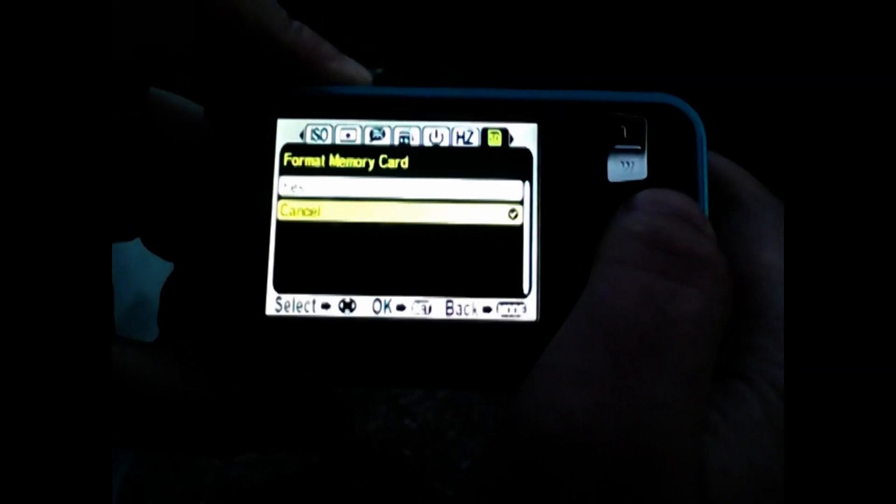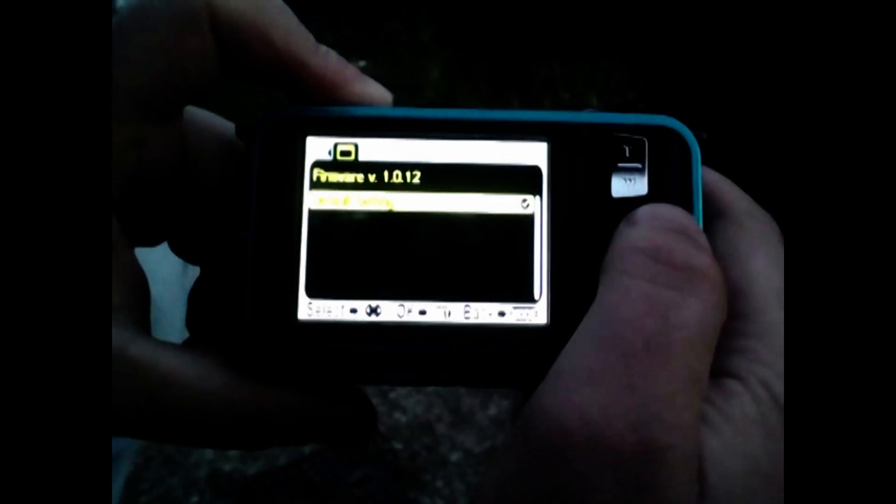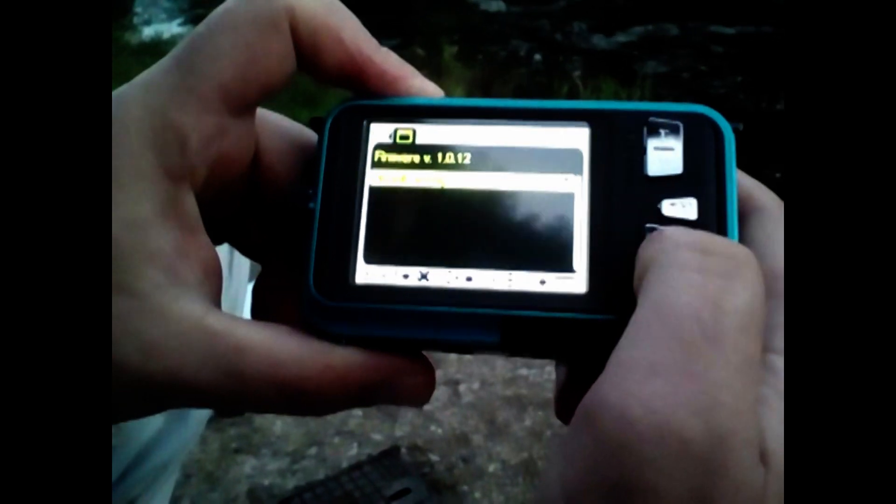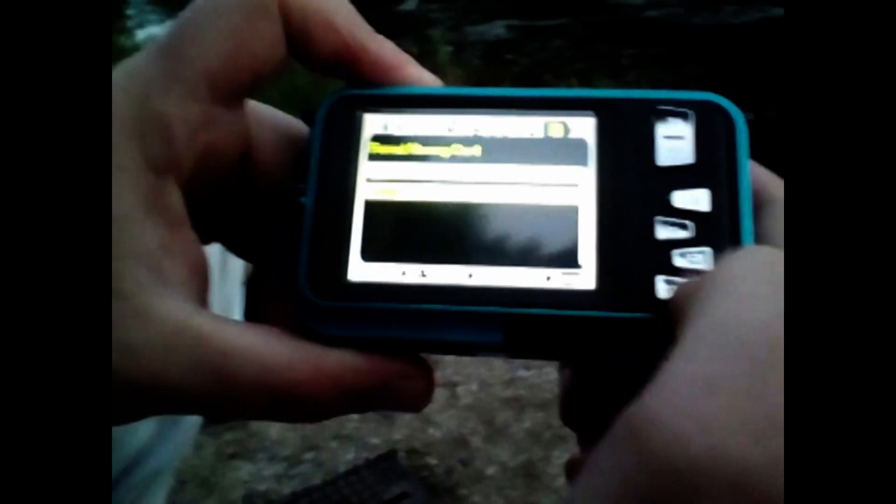Frequency, normally. Format memory card — you can format it. On feed draft. So you can go away from the menu.